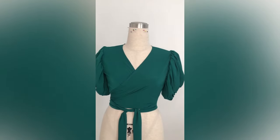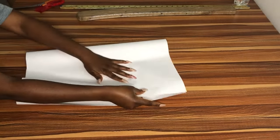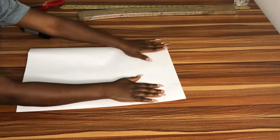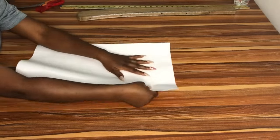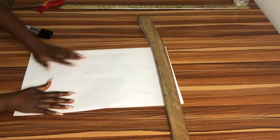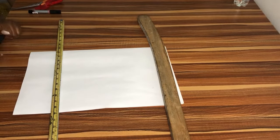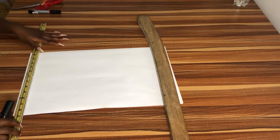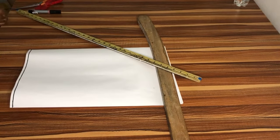So this is my pattern paper. I've gone ahead to fold it into two as usual. I'm folding it into two, but this time around I'm using one part for the back and one part for the front — I'm going to use the whole of them for one pattern. Now I'll go ahead and draw my imaginary line which will serve as the starting point for all my measurements.